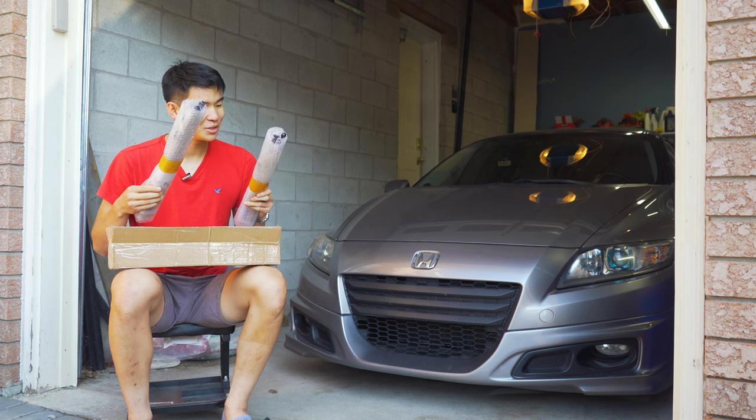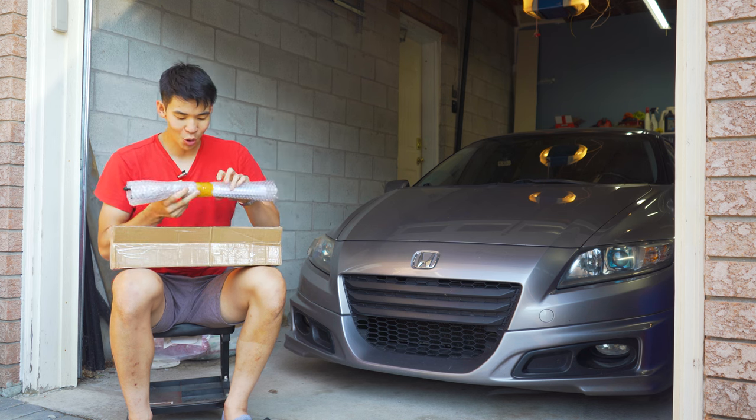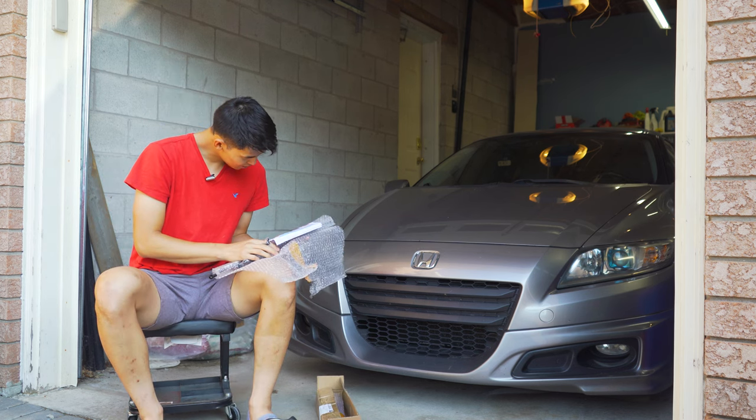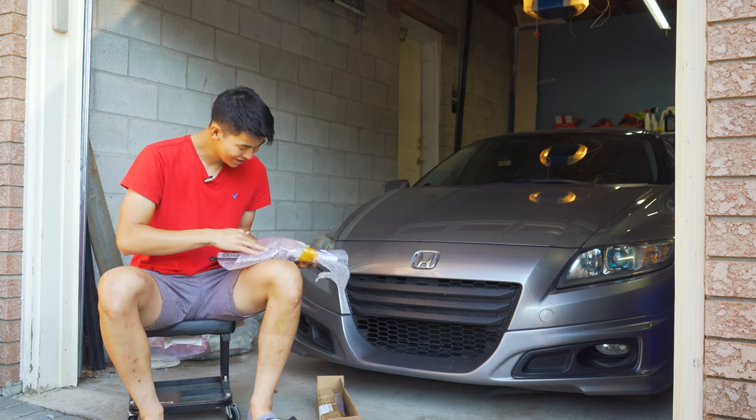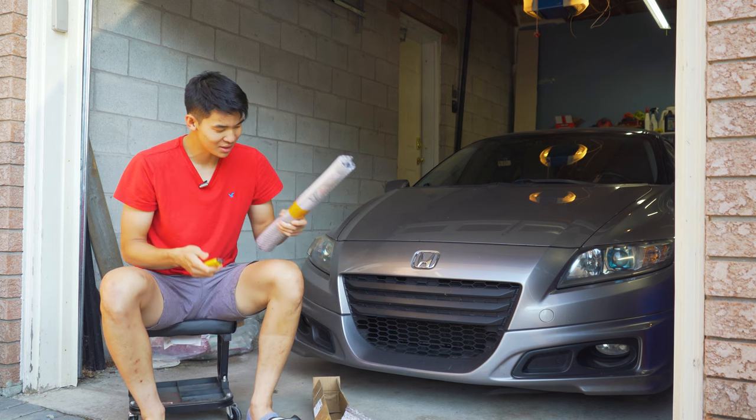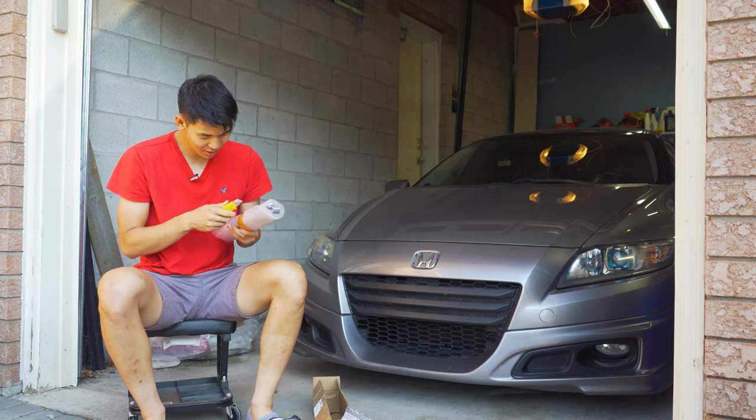Neither of these are labeled, so it's going to be a 50-50 opening the correct one. This one is not for the correct car, so this is for the other car, which means this one shall be for the CRZ.